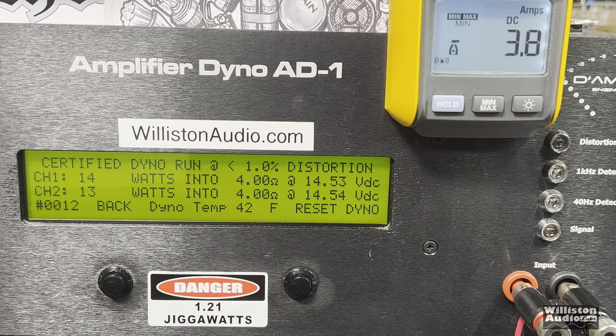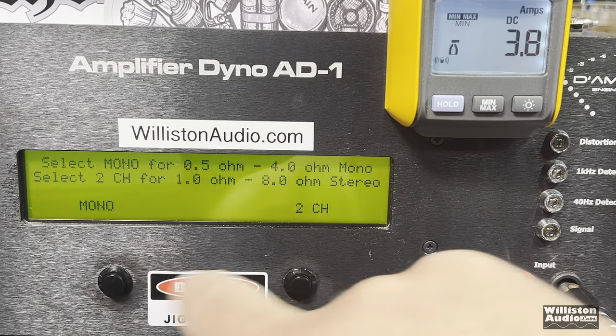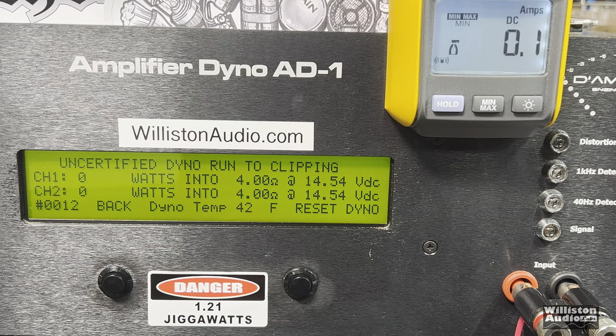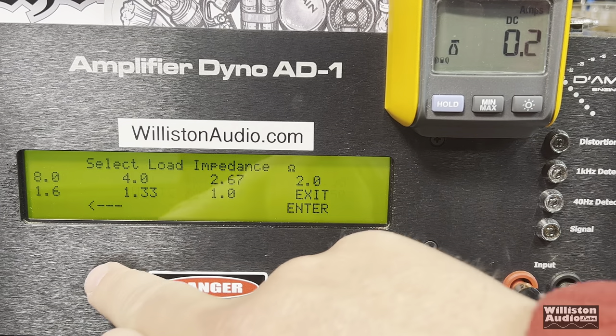We're pulling 3 volts, 3.8 amps — that's probably a 5-amp fuse. Now let's try uncertified up to clipping. We got 15 watts per channel at 14.5 volts.